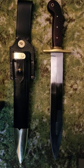Now I've tried to make this video like five times, and the cat keeps coming and sitting on the knife, so we'll see how it goes this time.